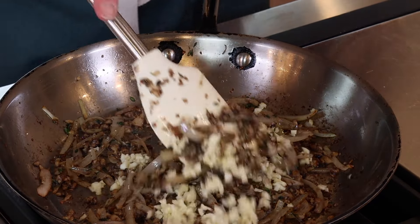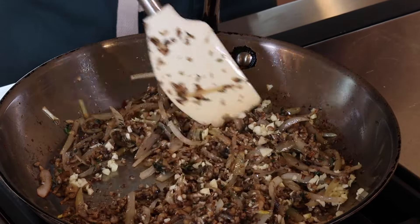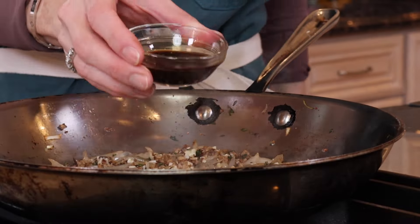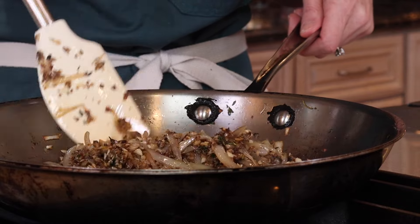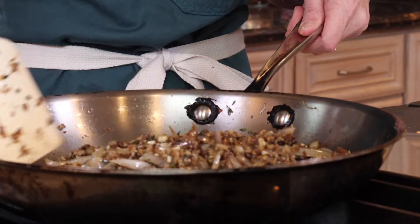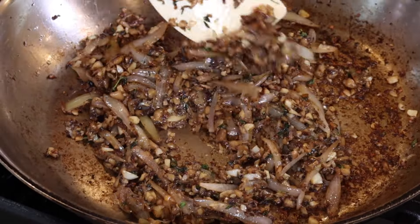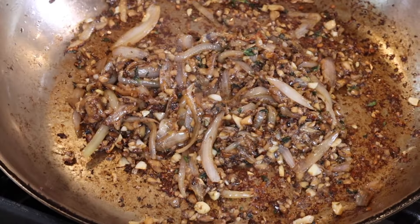Now we're going to add the garlic right in there. Sauté the garlic until you can smell it — that's usually your best indicator. Once it becomes fragrant, it's good to go, usually about 30 seconds to a minute tops. This is our filling for our beef wellingtons. Then we're going to deglaze with two tablespoons Worcestershire, which is going to give it an umami, steaky flavor. You want to reduce it until it's completely dry — if the mixture is still wet, it's going to make our puff pastry soggy. The mixture should be moist but with no liquid around the perimeter. Perfect.